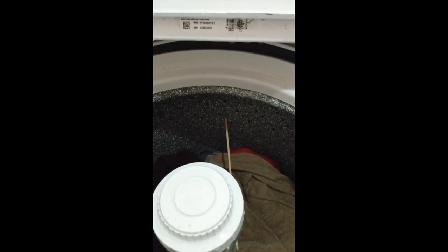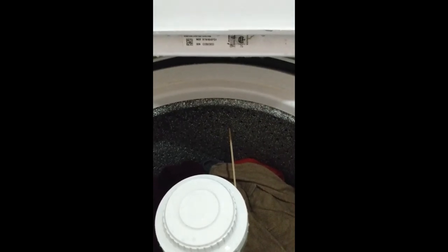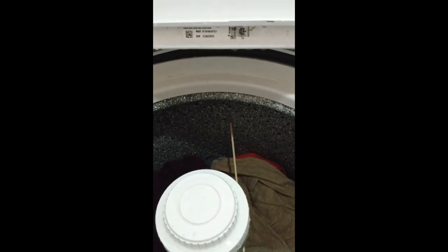So I take this bamboo skewer and stick it in the hole that I need to put it at. On this washer, a large load is just up under the rim, a medium load is six holes down, and a small load will be 13 holes down.